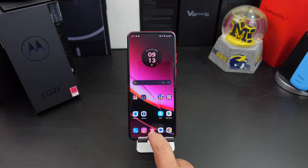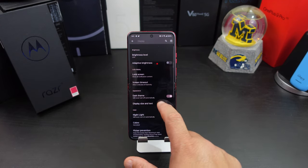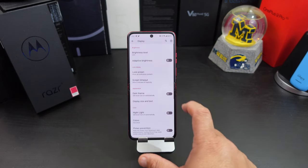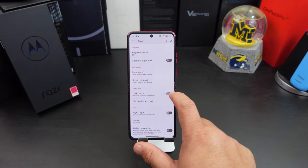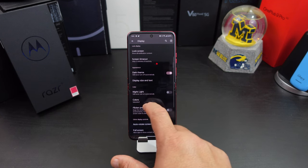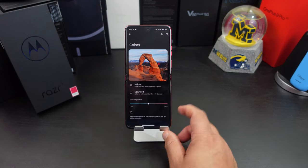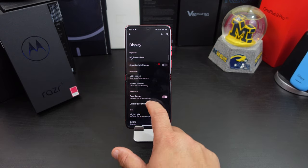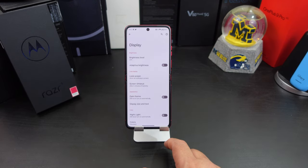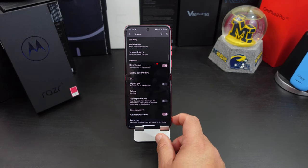The first thing I always recommend is going into your Settings, then into Display. In here you want to make sure you're on dark theme — I do not like the light theme at all. I want the dark theme. Also you can go into Colors; I like the saturated colors, but you can do natural or whatever you want. It's your phone, but I like saturated colors. Go into display settings and change those two things.